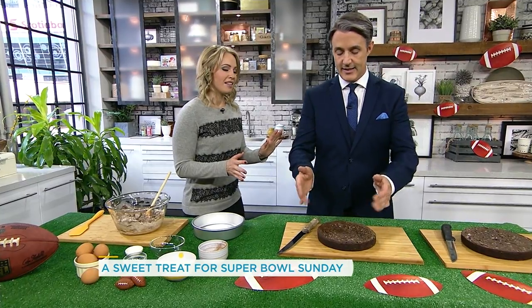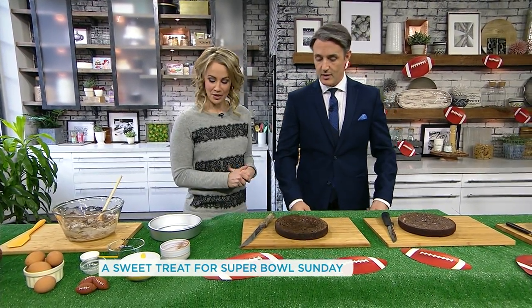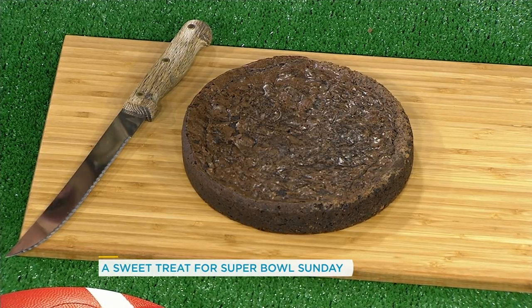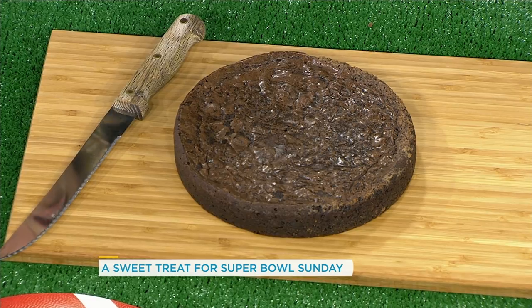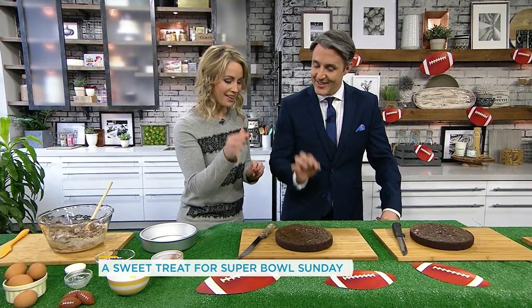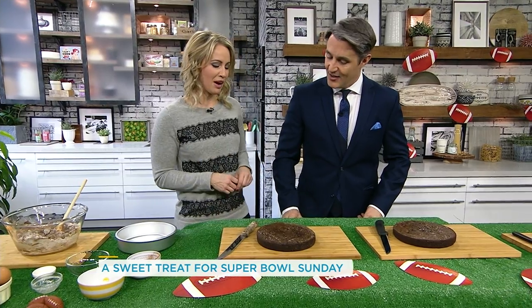And then you end up with something like this — a magnificent looking round brownie. If you want them chewy, make sure you check all the time. Use a little toothpick. See, you've done this before. The little crinkling on top — this is a perfect looking brownie.